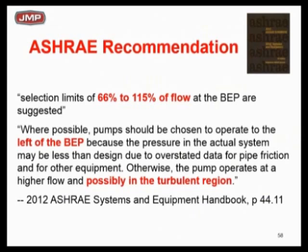What does ASHRAE recommend? This is out of the 2012 handbook — you can check it. They're basically saying there's a guideline, and they're still preaching to select left of BEP. The reason they're still preaching left of BEP is: if you know your pump head precisely and you're tight on it, you can go right to BEP — no big deal. But if you're not sure, or you're not sure it's going to be installed exactly as laid out, ASHRAE is still telling you to go left of BEP so you don't get into a turbulent area.